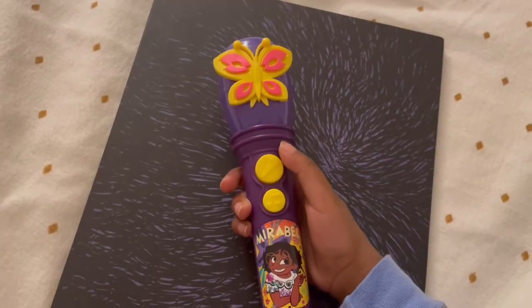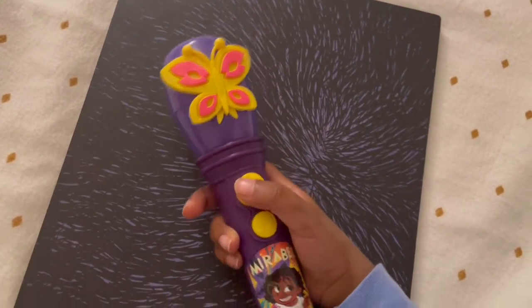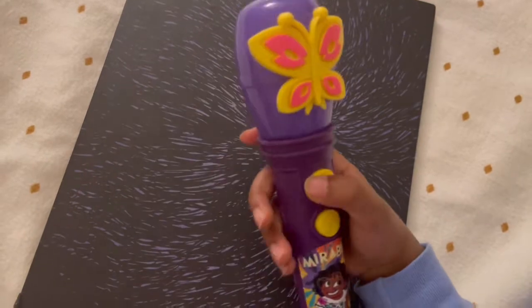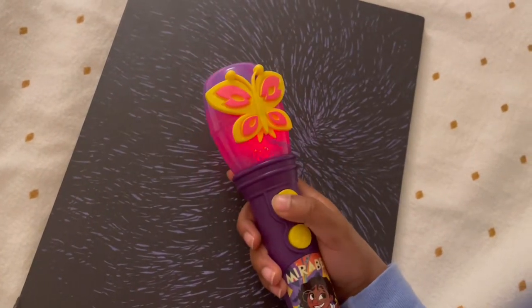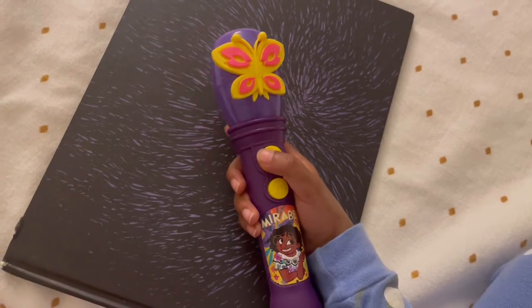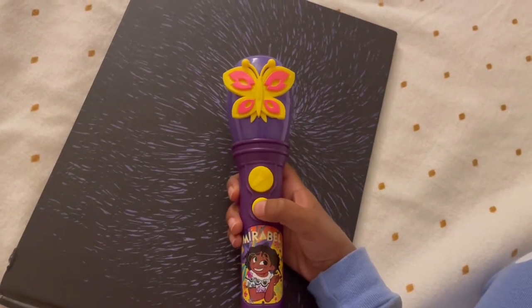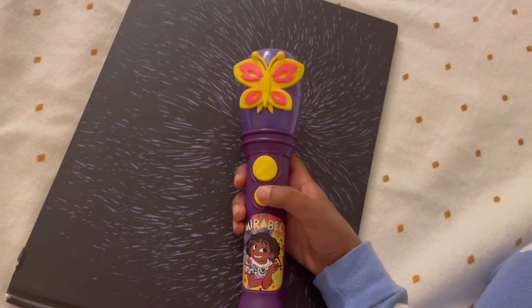If you press this sing-along button, you can sing however you like. Just watch — I like to... you can sometimes get your sound into it, and you can also play this music now.